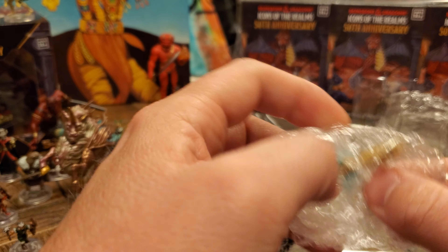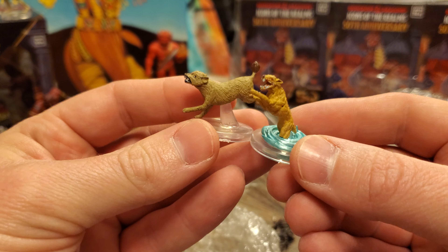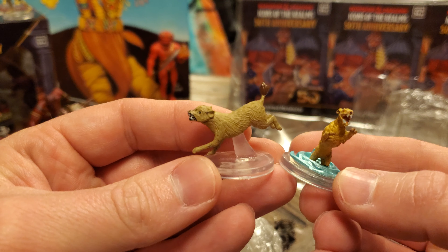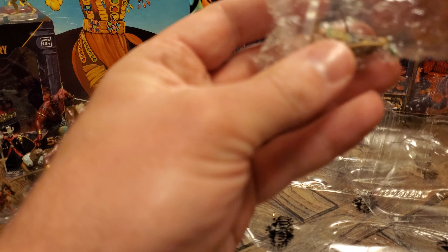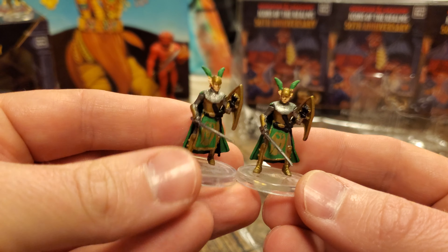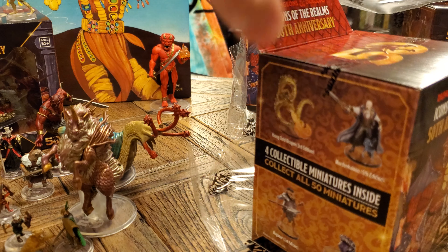And then we also have this blink dog. I believe this is the first one where we got both editions in this brick, so we can actually do one of these comparisons. We now have the first and fifth edition blink dog. The fifth edition is kind of mid-blink there, which I really like, but the first edition works just as a regular dog too. And look at this — this is our first duplicate within a brick: the first edition elf. It heard me say that I want a legion of these. I don't think I have a fifth edition elf yet, so we're already getting duplicates of the first edition before we've even gotten the fifth edition elf.